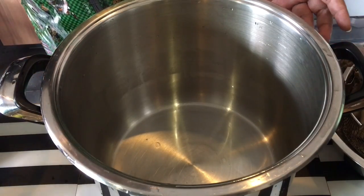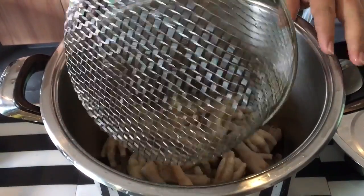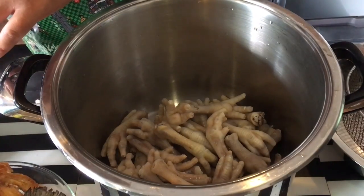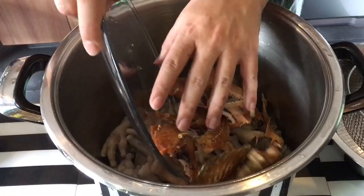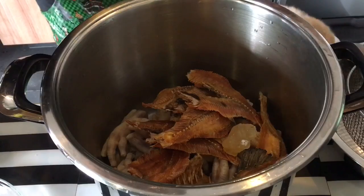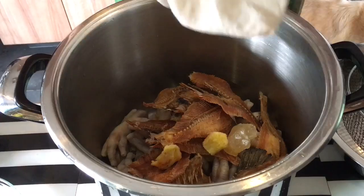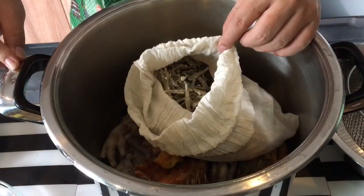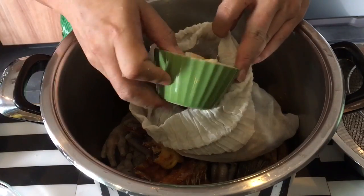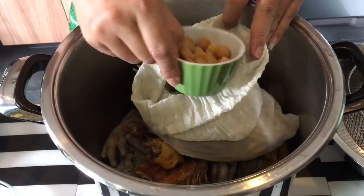Making the stock is very simple. Just put all the ingredients in — throw in the chicken and fish first, the salted fish as well as the fish bones which have already been deep fried, the rock sugar, and two pieces of ginger. For the anchovies, I'm going to put them inside a muslin bag like this.